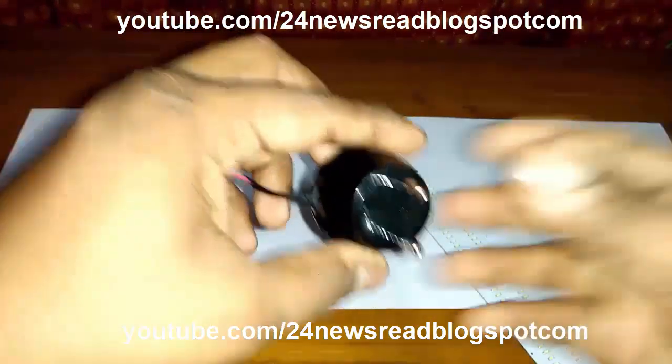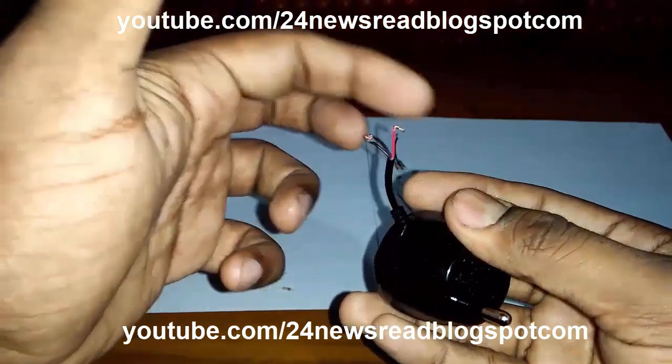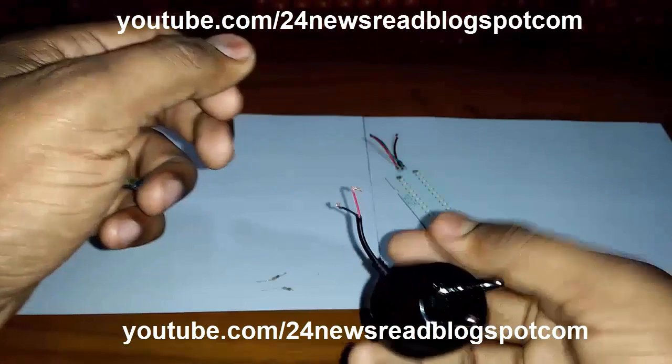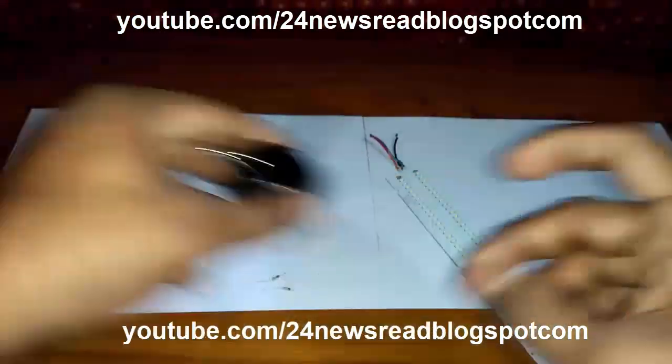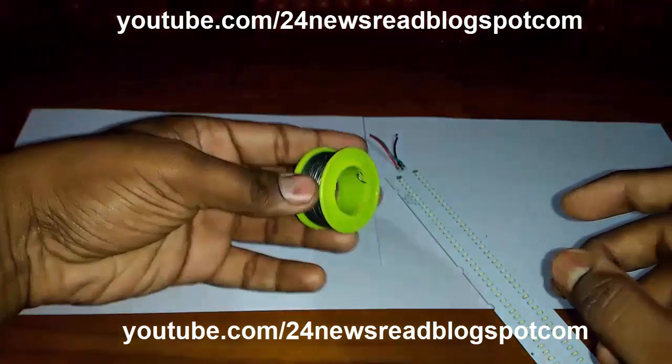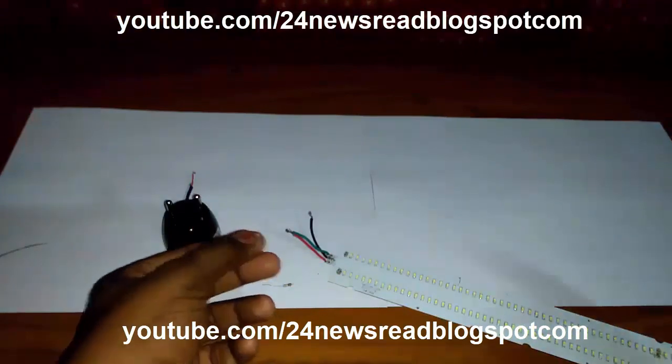This is a mobile phone charger, 5 volt. This is plus and this is minus. You can use any mobile phone charger. And this is the lead for joining.